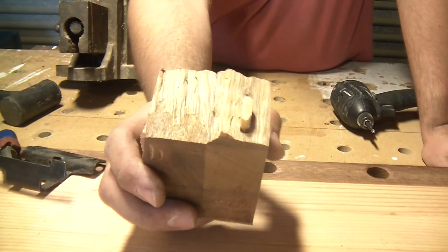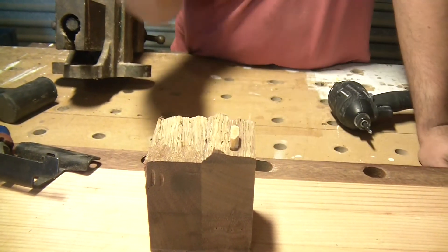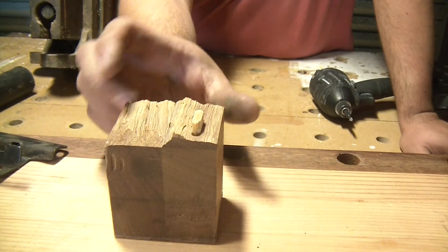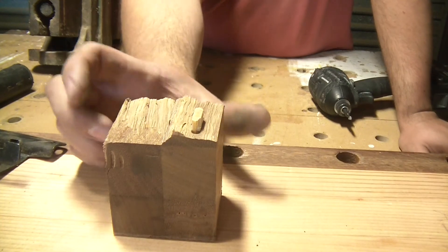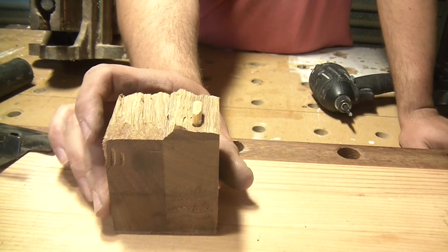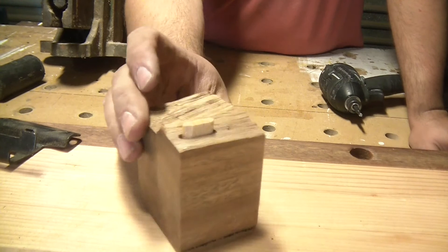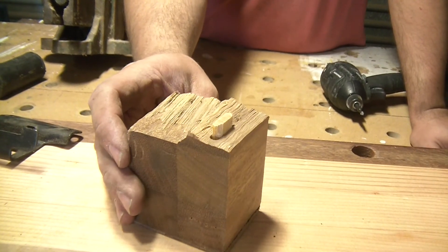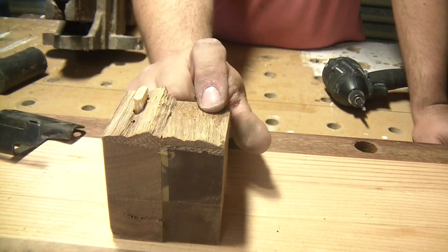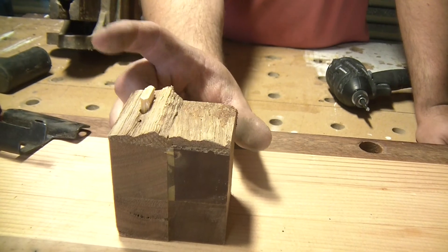Looks like TiteBond wins again. There is a bit of glue failure here — the domino has failed completely, but it was on its wide setting. The wood is about five times as hard as what the beech domino is made out of, so the glue completely let go of that one. Interesting test though: the glue failed on about a quarter of the joint, but on the rest of it the wood has broken again.